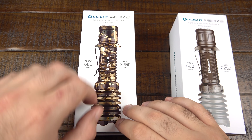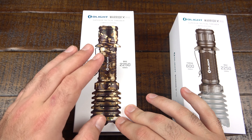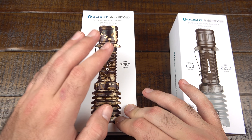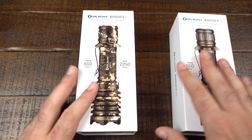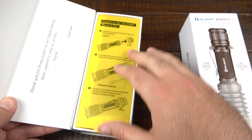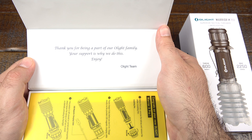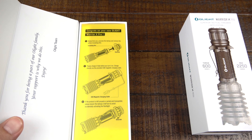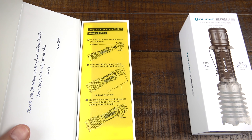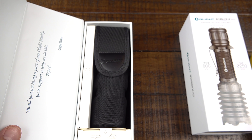This Warrior X packaging is so heavy duty. When we first came out with these, the CEO told me to stand on the box and put all my weight on it, and I still wasn't able to crush it. I love the way these open, just like a book. It's got a really nice quote: 'Thank you for being a part of our Olight family. Your support is why we do this. Enjoy.' There's a little disclaimer to remove that yellow insert and also give it a nice charge before you start using it. It comes with a really nice holster here.